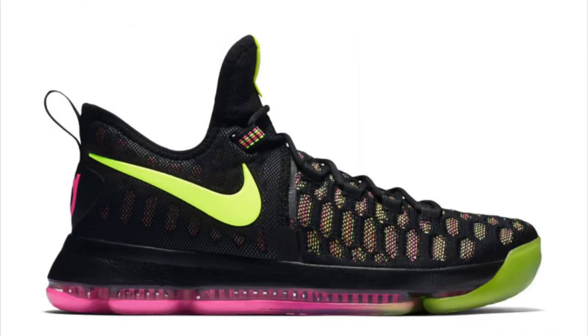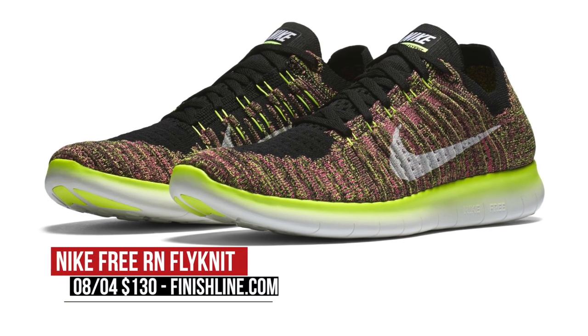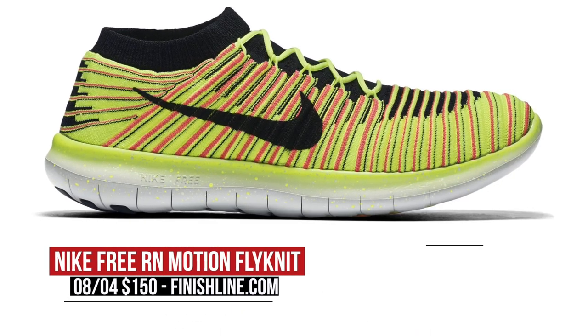There is a ton of Flyknit dropping this week, and most, if not all of it, is part of Nike's unlimited potential Olympic pack that has a bit of everything in it. The pure running models include the Free Run Flyknit for both men and women in this multi-color option, and they'll cost you $130 over at Finish Line. Same goes for the Free Run Motion, which is a lot brighter on the upper but still adds some pop throughout. Those are $150.